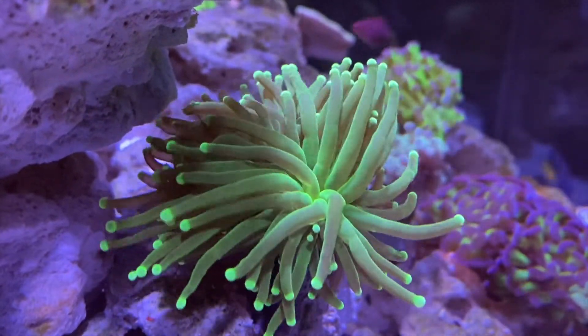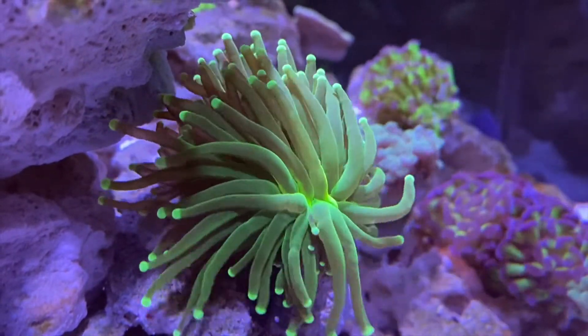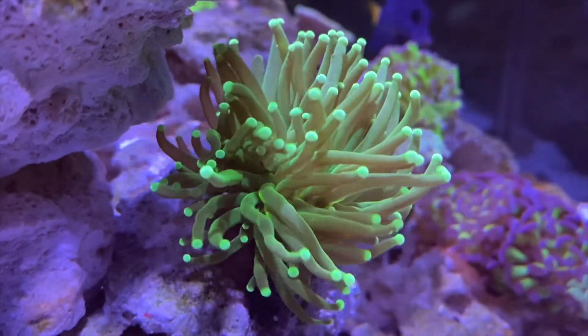The Torch Coral can grow quickly under the proper conditions. It's worth noting that while the torch does not require supplemental feeding, it is recommended to help quickly increase its size — plus it's pretty cool to see it eat.